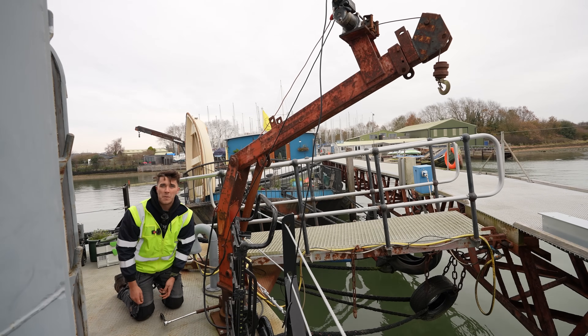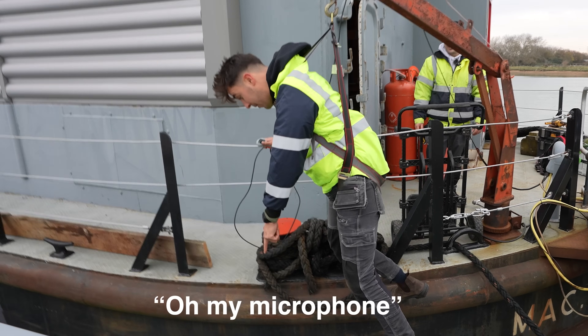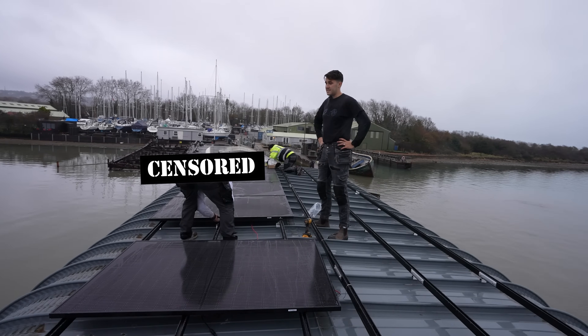I wonder if that would take my weight? I reckon that would take my weight. Oh, my microphone! I don't really fancy going full Tom Daley today.